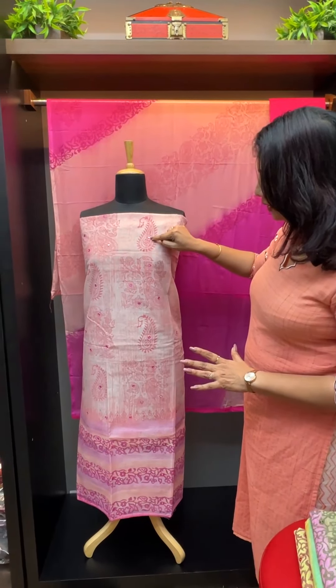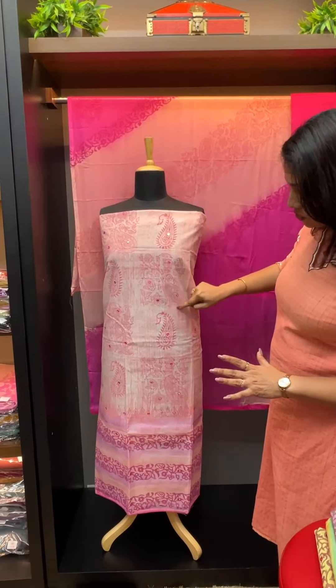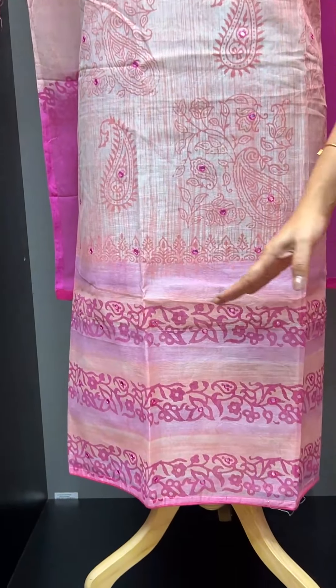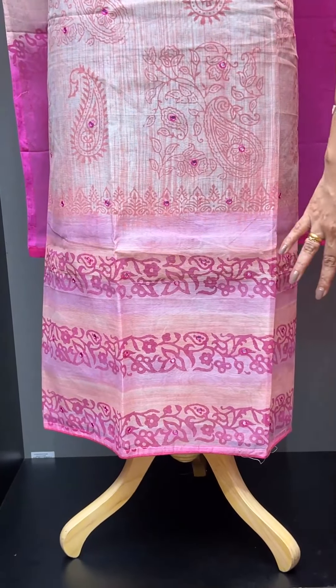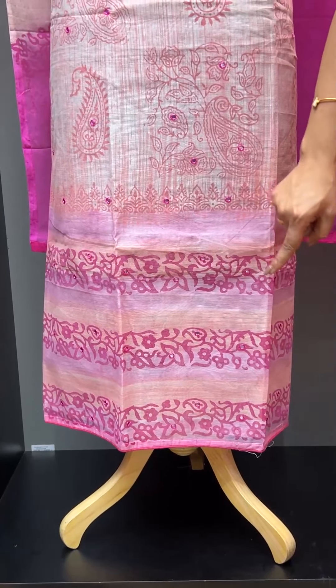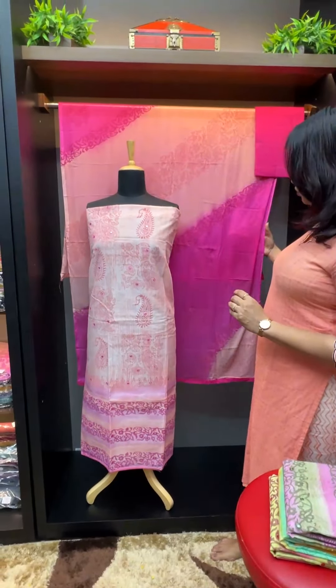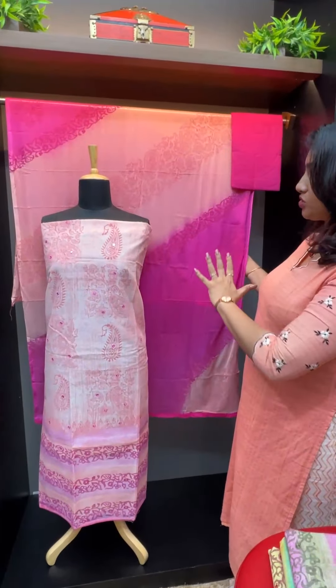In the lower hemline area there are three horizontal lines with block print designs. There is a painting pattern with a machine finish — a white hemline.